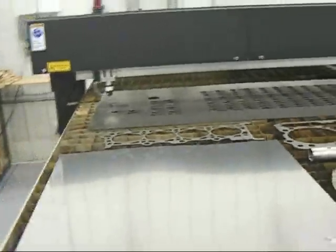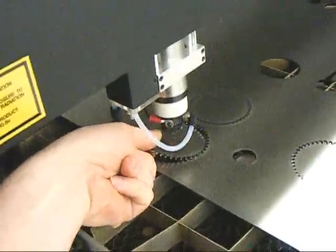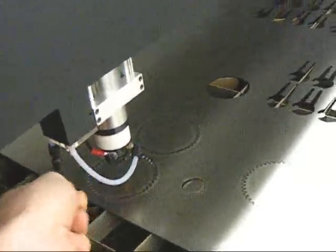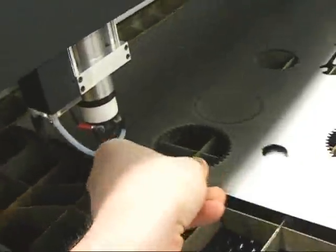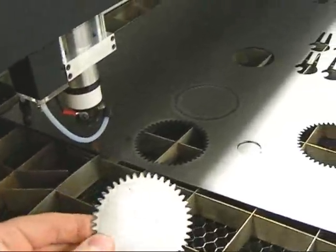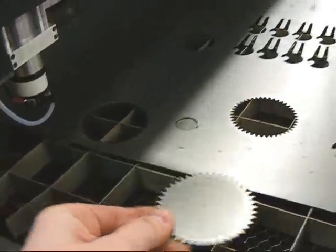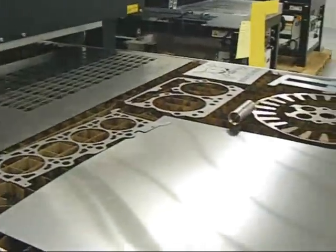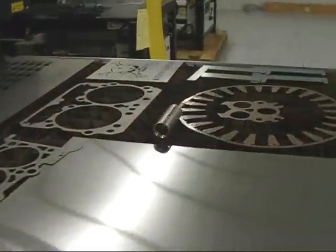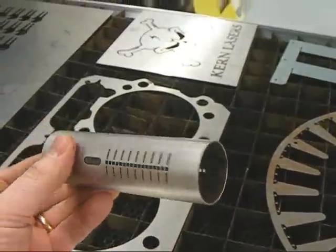And let's go look at our parts we just cut out. Cut out some gears. Also some pipes — thin steel pipe. You can also use a rotary attachment if you need.